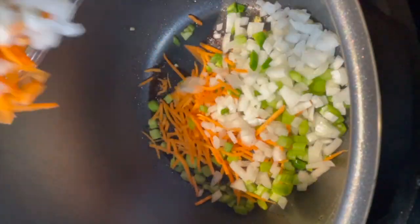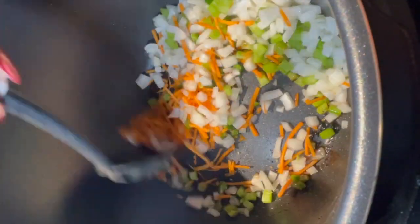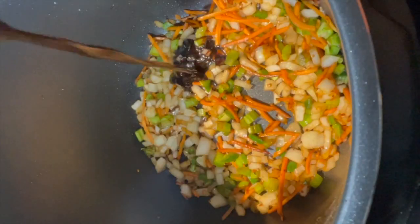To the pot, you want to add carrots, onions, celery, and garlic. Give it a good stir and let it cook for a minute. Then add the rest of the marinade from the neck bones into the pot and let that cook as well.